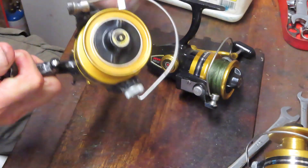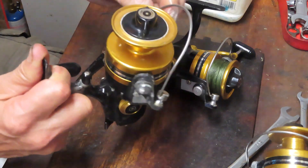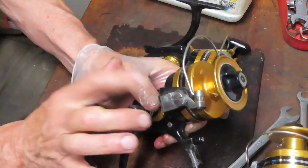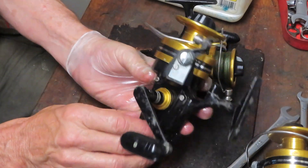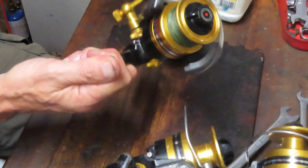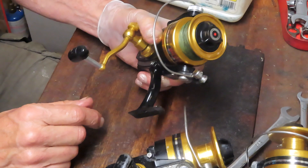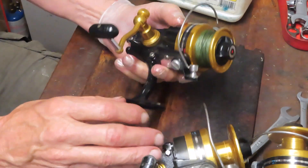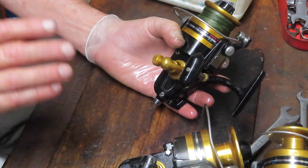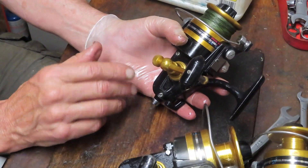Understand how the reel operates and go with your instincts. If you don't think there's going to be a problem in a particular area, leave it alone until you do a general rebuild. For example, here's a reel that's very sluggish. The bail is a little sluggish but working — you do not need to remove the bail to deal with sluggishness. Sluggishness is generally dried grease. Here's a reel that's skipping — that skipping has nothing to do with the bail, so leave the bail alone. Probably has nothing to do with the drags inside the spool either.